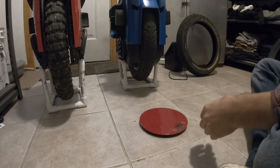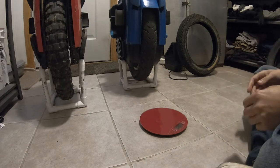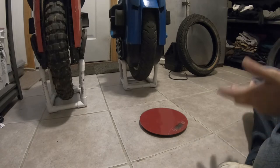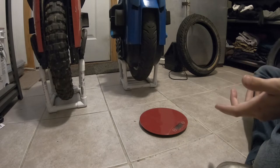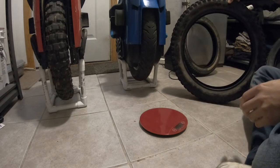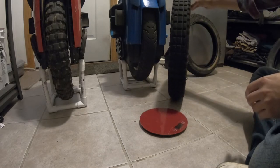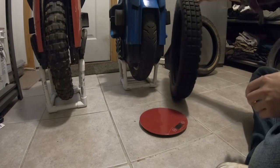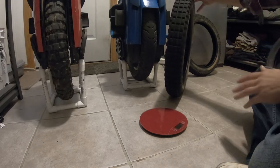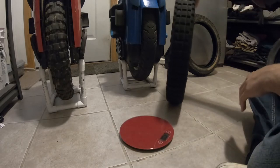Tires are something I value a lot because the tire directly changes how your EUC is going to ride, how it's going to perform, and how it handles certain terrains. I even saw someone today complaining that they didn't like the RS High Torque because it came with the CST knobby. The profile on that tire is terrible — it's only really good if you're exclusively riding on dirt and have no concern for street or road performance.